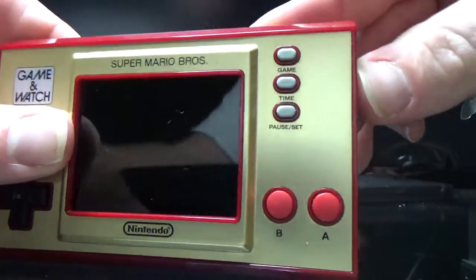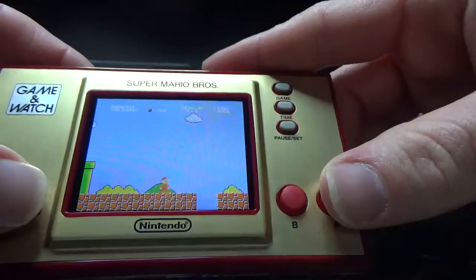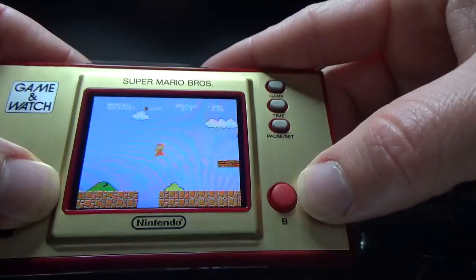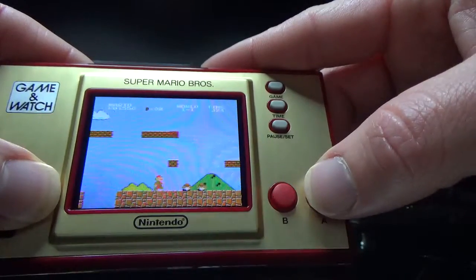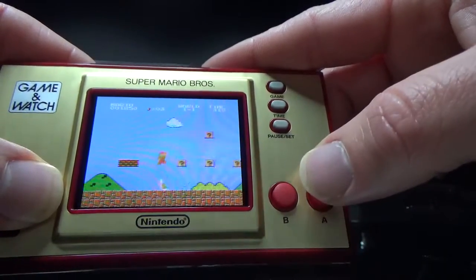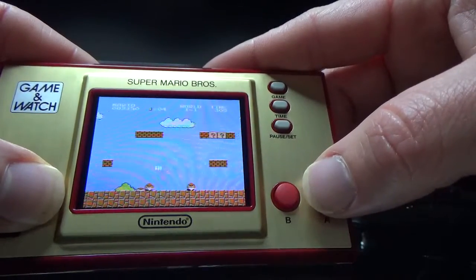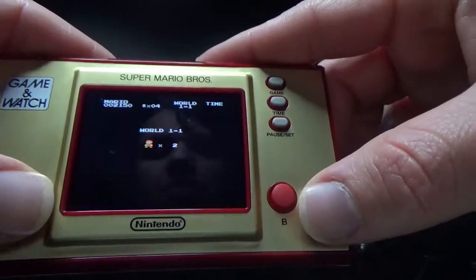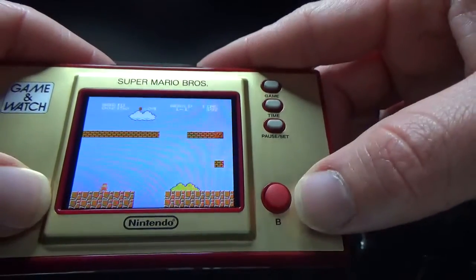So this is what it plays, if you're interested in one. Here is Mario. As you can see, I'm not very good at Mario.